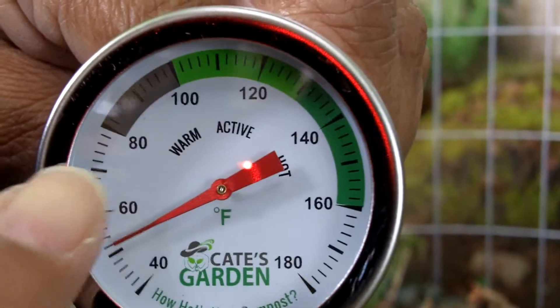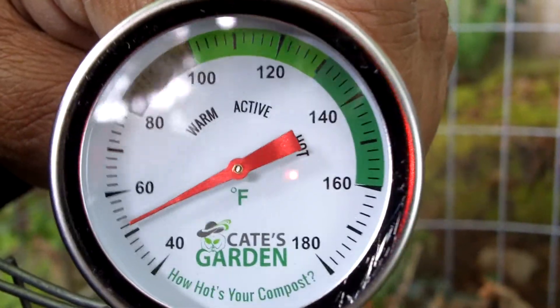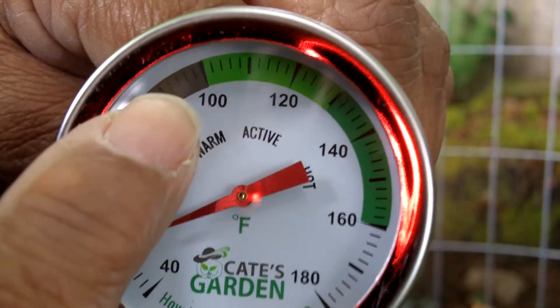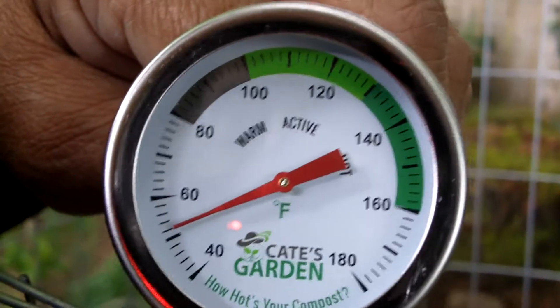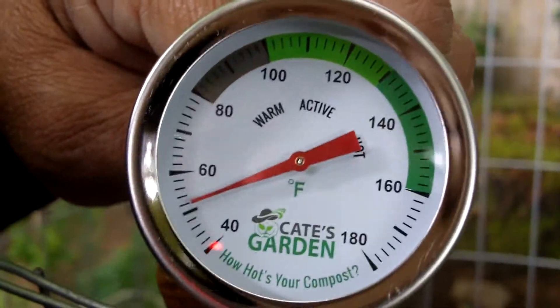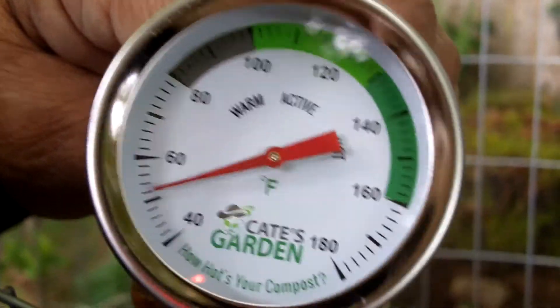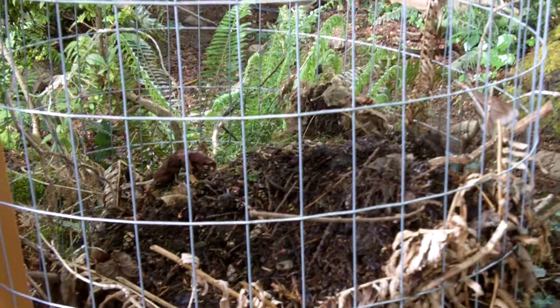So I'm back at the compost pile, and now it's time to show you how to actually use and read one of these compost thermometers. Looking at the face of the dial: once we insert it, if our compost reads between 80 and 100, that tells us it's starting to get there — it's warm, but it isn't ideal. An ideal reading is going to be 100 to 130. If it falls in that range, then you know your compost pile is active in the way you want it to be. The microbes are at work, and soon you're going to have really good compost to use in your garden. If it reads high, it means the compost is maybe a little too hot.